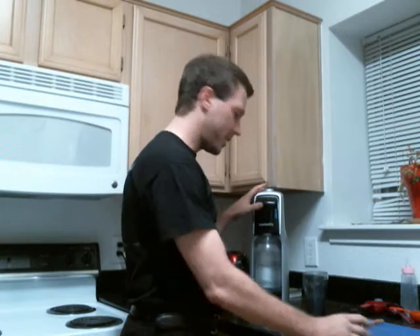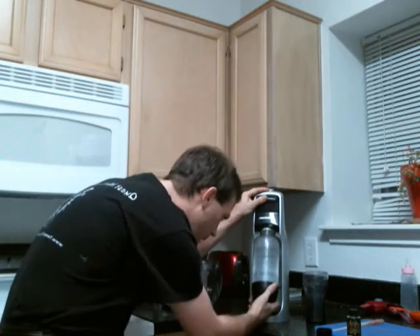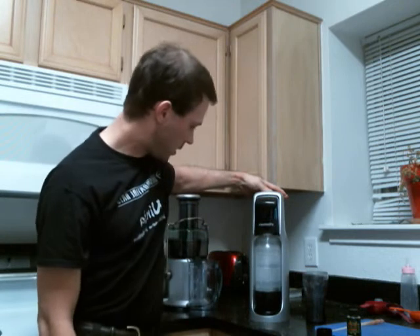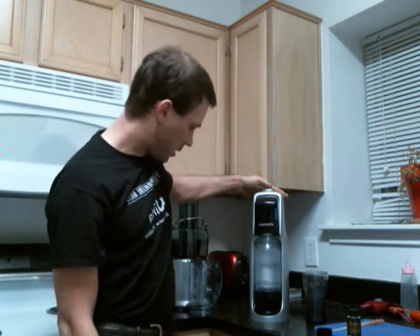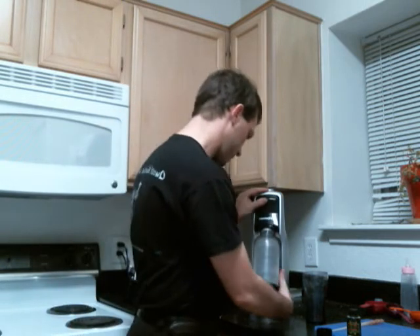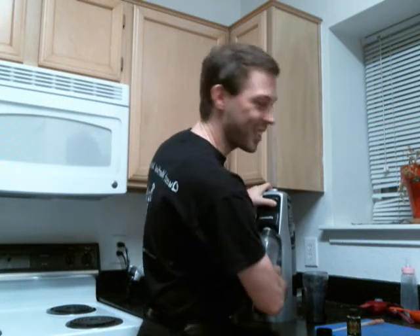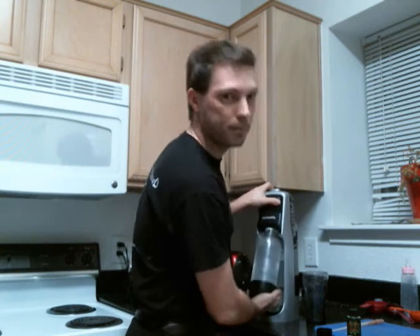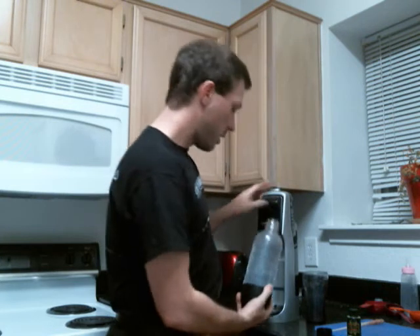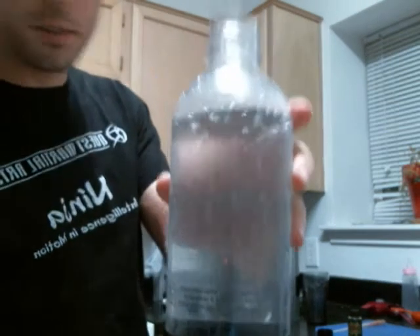Now let's take this out. I love that sound. I'm just going to eyeball this — that's fizzy. Let's put some more in there. That looks good. Now that one comes out. I'm twisting the wrong way. There we go. And you can see the fizzing right there. That's beautiful stuff.